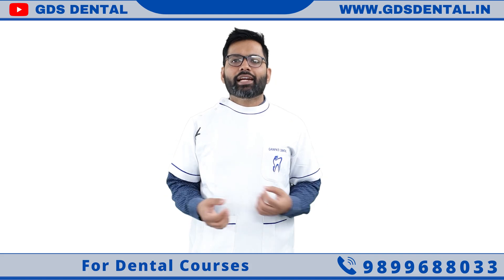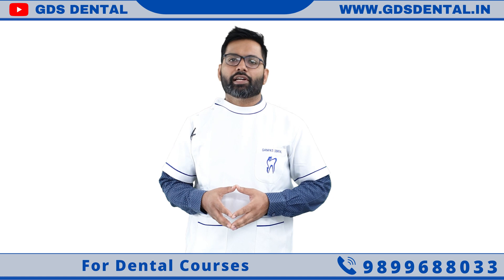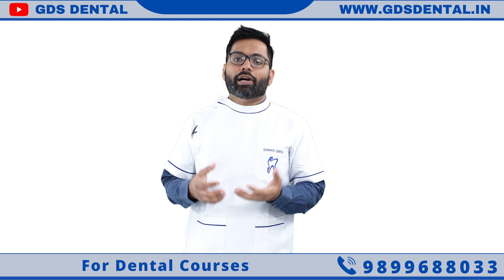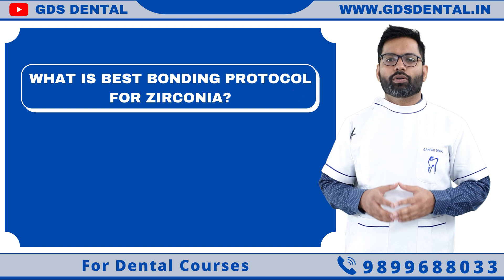Zirconia has revolutionized our dental world. Now you can give zirconia veneers, single crowns, or full mouth implant prosthesis made up of zirconia only. Sometimes the question comes to mind: how to bond zirconia perfectly? Hi, I am Dr. Roy Sharma from GDS Dental, and today we are going to discuss about bonding protocols of zirconia.